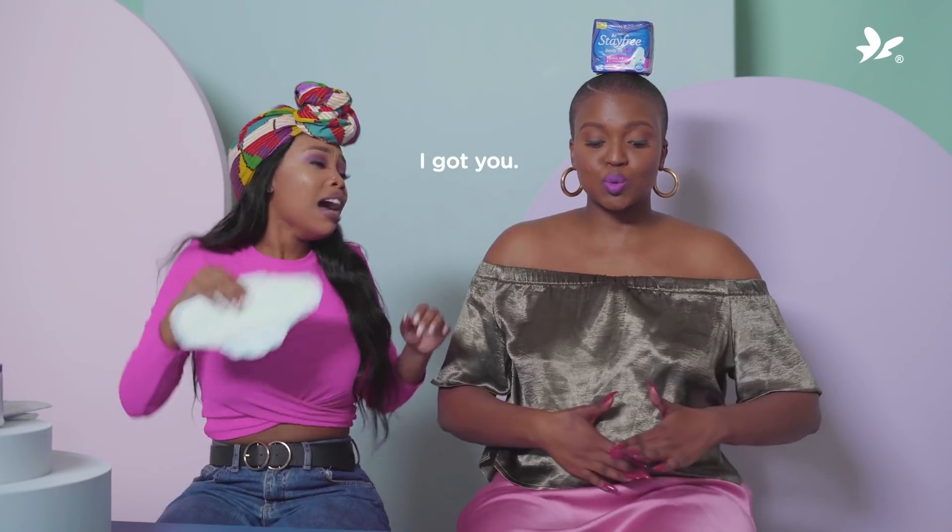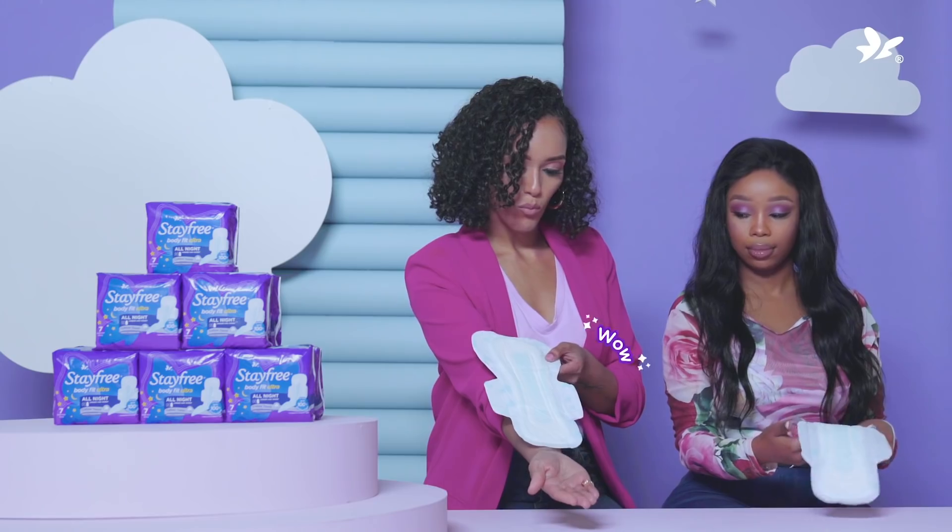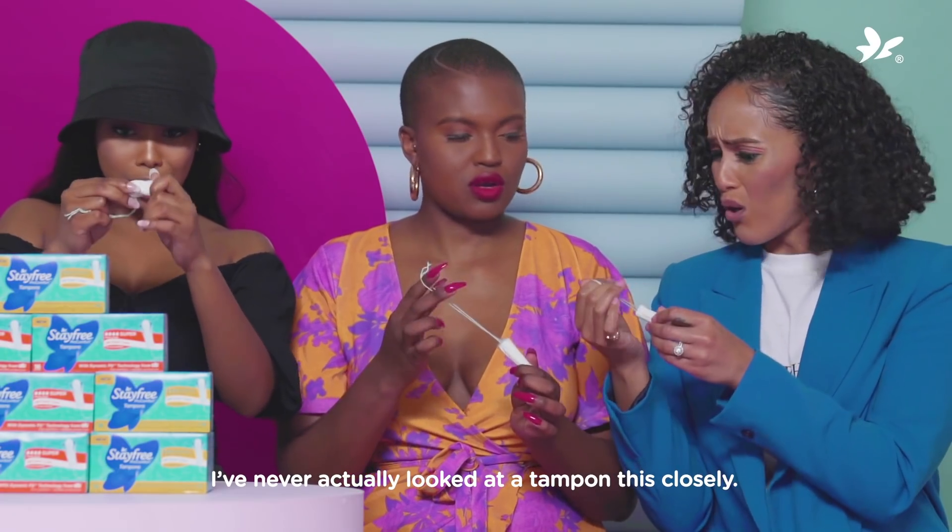You need pads? I got you. Wow. I've never actually looked at a tampon this closely. Cheers.